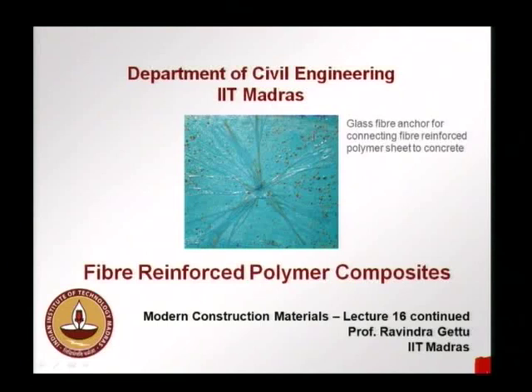The small specks you see in brown color are sand particles that are put on the FRP surfaces such that we can plaster it or put a coating on it so that the FRP is not exposed. This is just to roughen the surface for plastering or rendering to be done on top of the FRP. We will look at a case study where such a system has been used to anchor the FRP sheet to concrete.